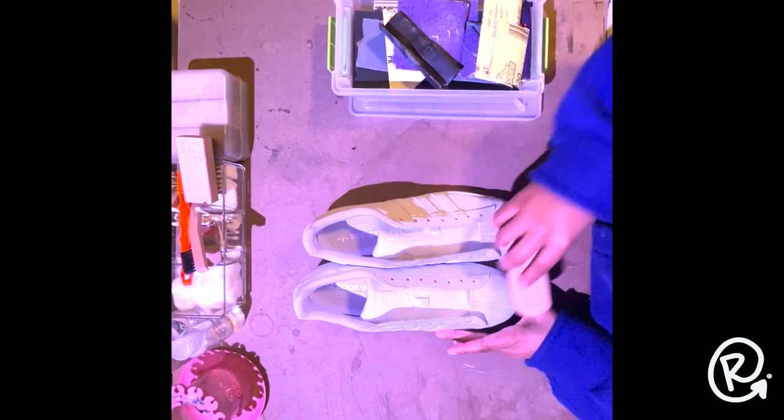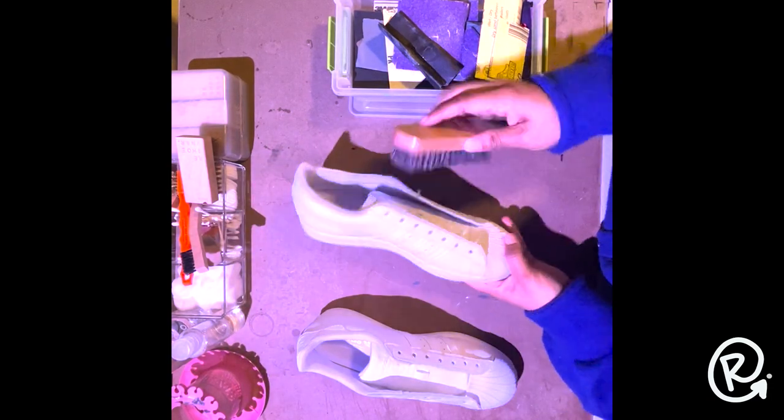One other step I didn't get a chance to film is preparing and deglazing the canvas. That looks like taking rubbing alcohol or acetone on cotton balls and removing that factory finish with a solvent like that. Then I give them a quick brush off, removing debris, and we've got ourselves a nice clean canvas.